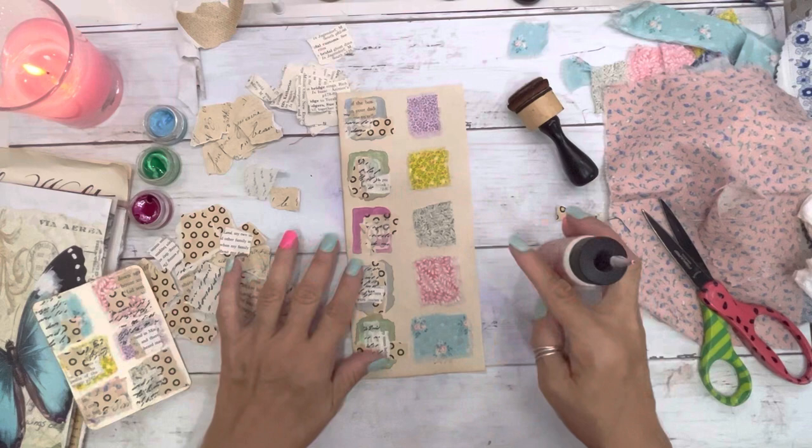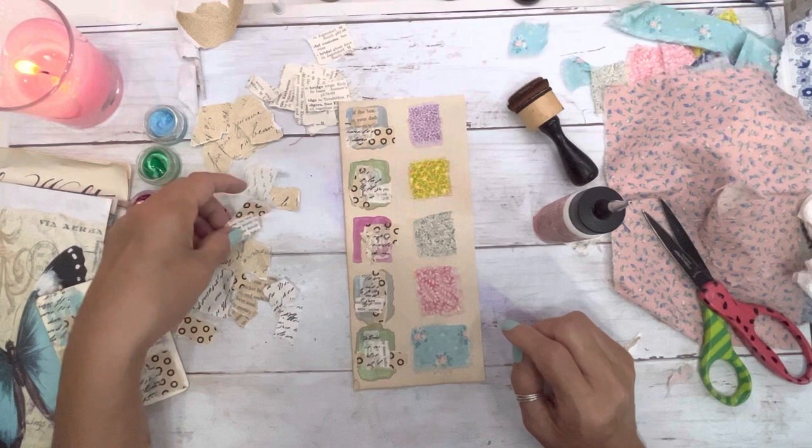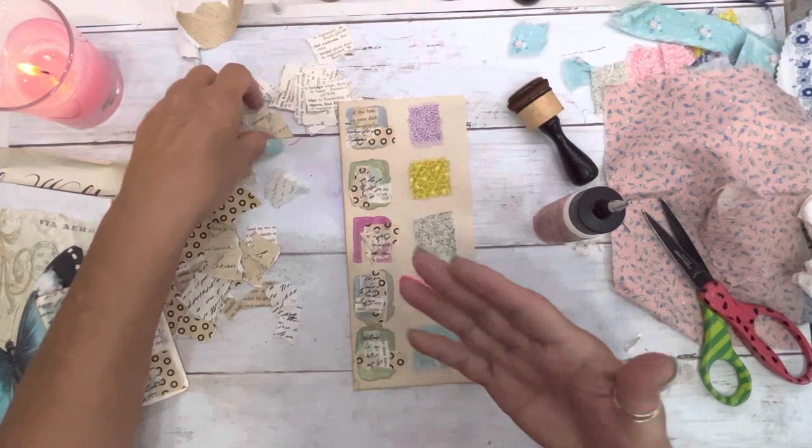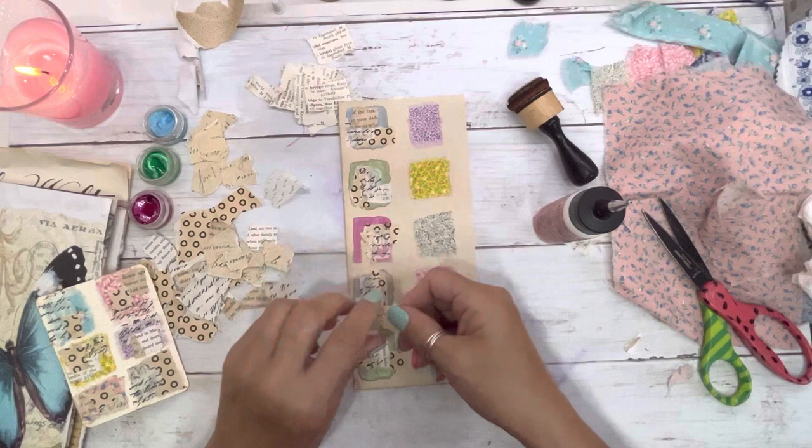We now have three squirrels — they had a baby, so we have a little squirrel trying to play with Mom and Dad. Dad was actually at the bird feeder and he let me walk all the way up to him. The poor thing, he's blind — he's got that white film. Bless his heart. That's Papa.